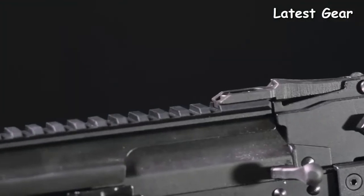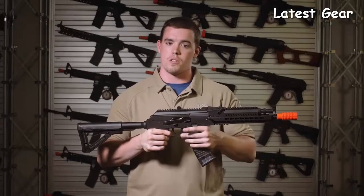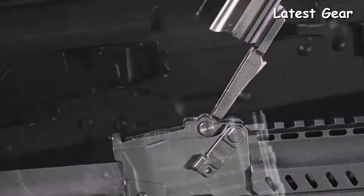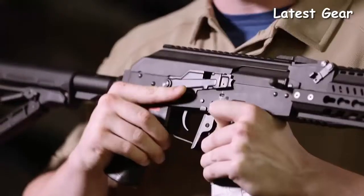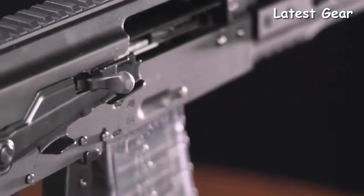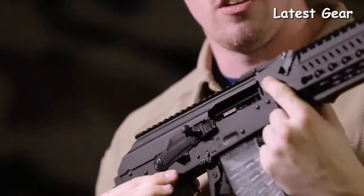To solve two problems that AK users often have, G&G added an optics rail straight on top of the dust cover to avoid the use of a side-mounted optics rail. They also hinged the dust cover, which means you won't lose it during gameplay. The selector switch for the RK74 series has also been updated, allowing the user to go from safe, auto, and semi with a flick of a finger. The charging handle sits snugly in the selector switch to allow you to adjust your hop-up.